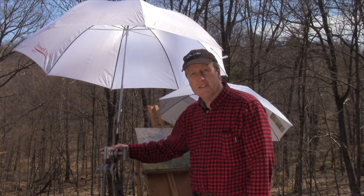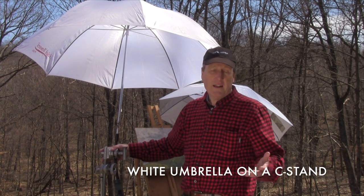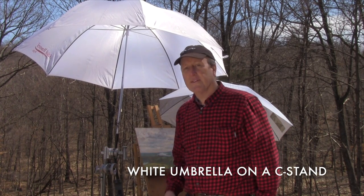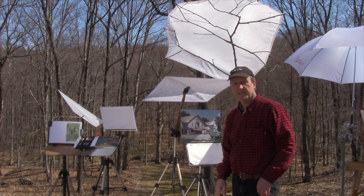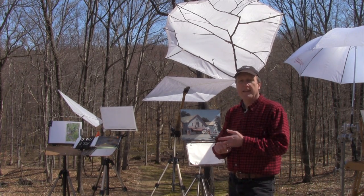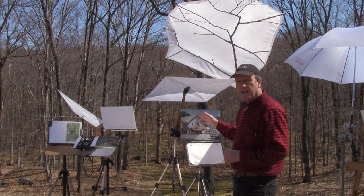One alternate solution is to attach the umbrella to a separate stand, so if the wind comes up it'll blow over without taking your painting with it. What we need are some other solutions that are strong, lightweight, easy to build, and most importantly ones that will stand up to the wind.